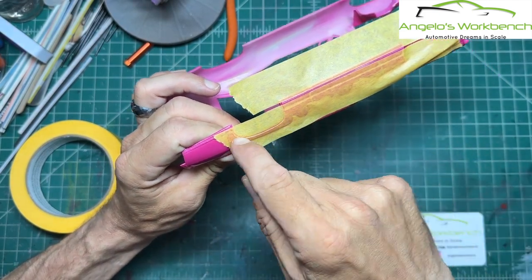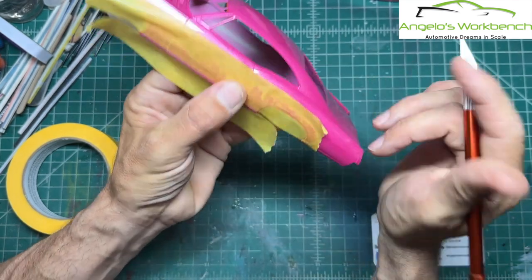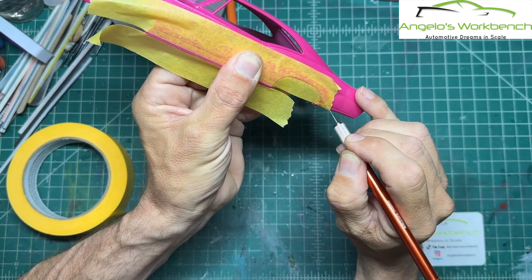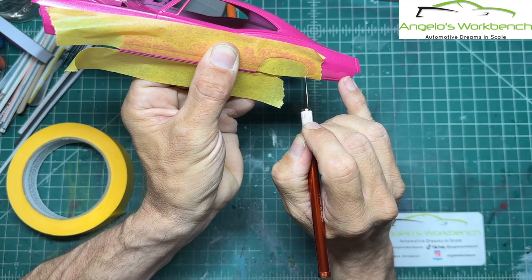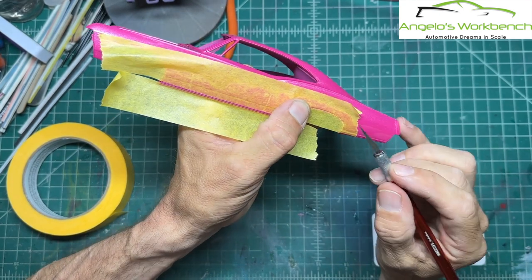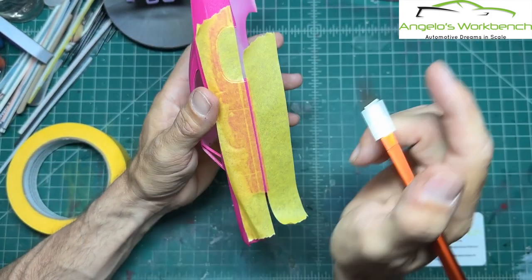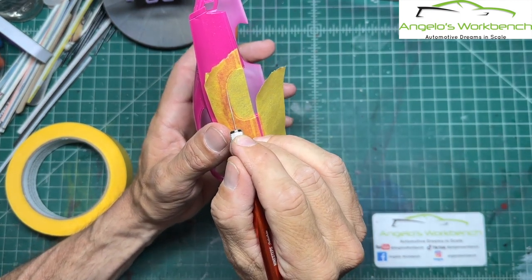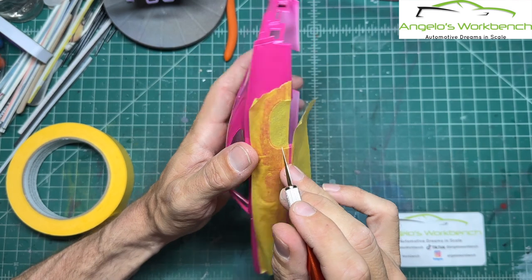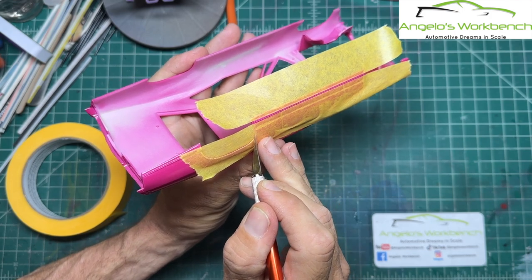I want that chrome line along the bottom of the car and the wheel arches chrome. Very gently and carefully — I always leave a pinky on the body — just to trim that piece of tape. Sometimes you have to go over it twice. I always start in the middle of the arc and work my way around in both directions, because starting at an end doesn't work.